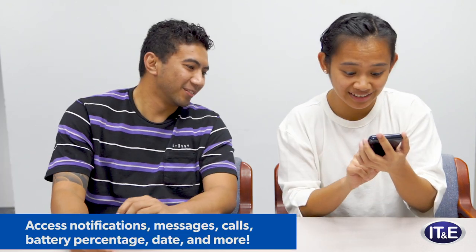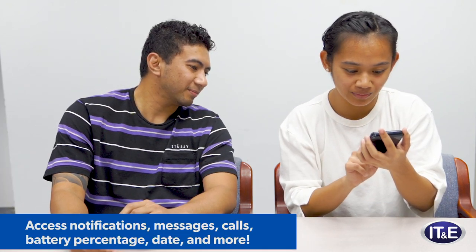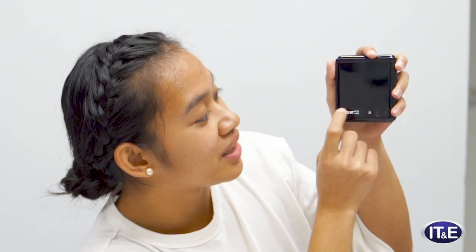Oh, it's touch screen! You can touch the screen — settings, connect to Wi-Fi. So you can touch it, it's not just for show. Well, it's for show, but it's for touch also. Amazing! There you have it — unboxing, then flip it closed, put it in your pocket.